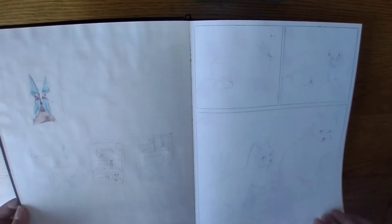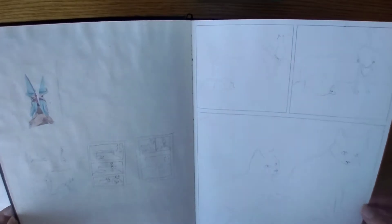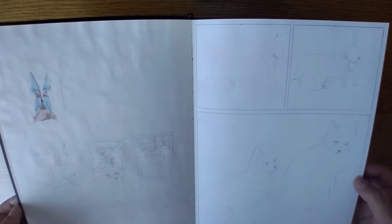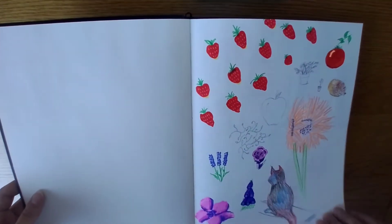And the look that Fergie gave Rufus just because he was sitting there was of utter sheer disgust — as if 'how dare you.' And Rufus is just like, 'nope, I don't see you, I'm still sitting here.' It was so funny. And some doodles.